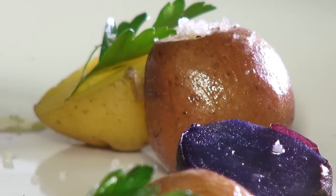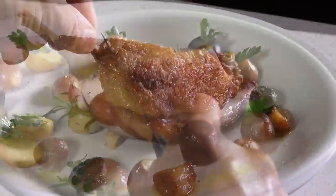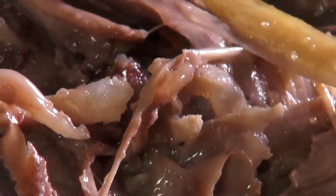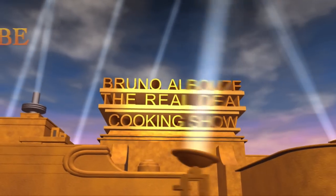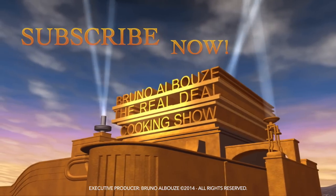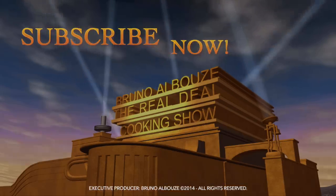Now you can make it! To get this complete recipe with instructions and measurements, check out my website at www.brinoskitchen.net. Thank you for watching this episode and please subscribe! See you next time!